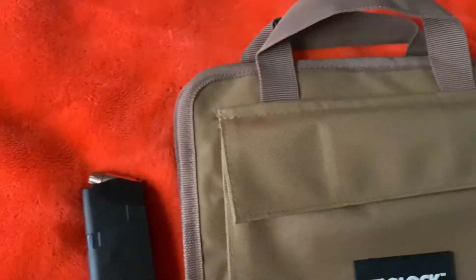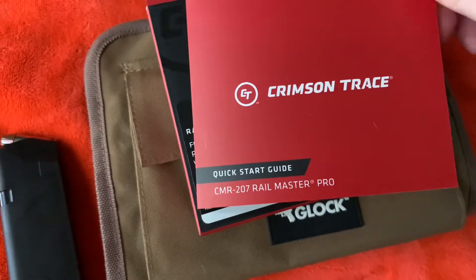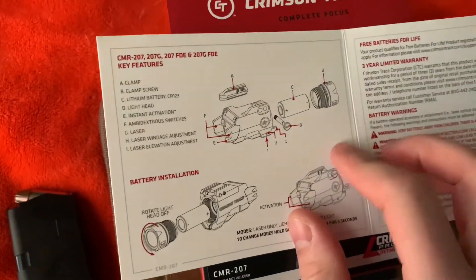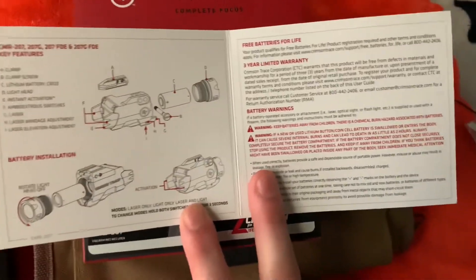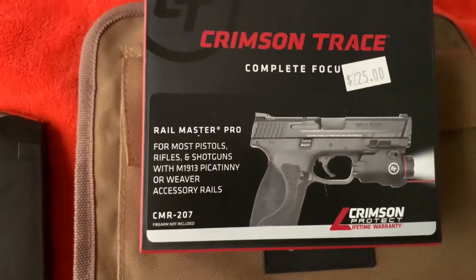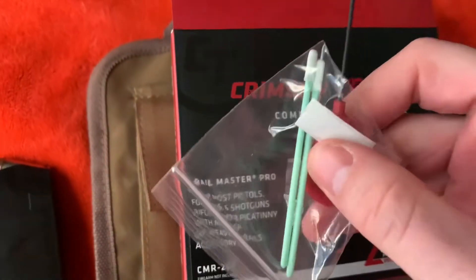It comes with a sticker as well and a few other things. It comes with the Crimson Trace quick start guide, one battery, an adjustment tool, and some cleaning stuff.